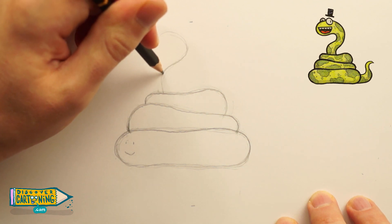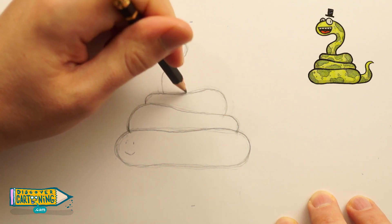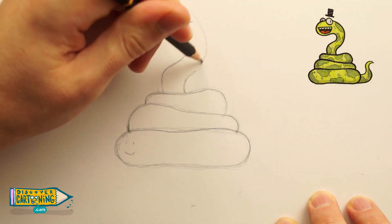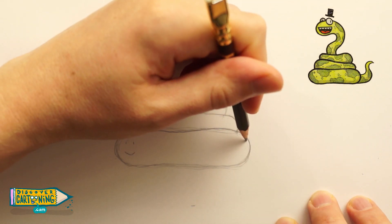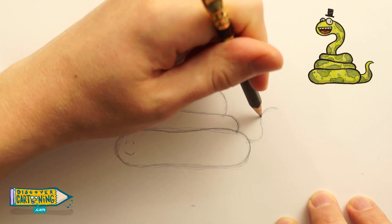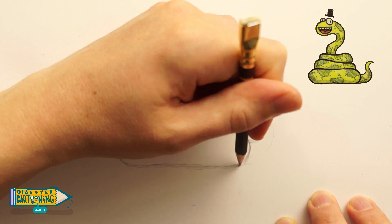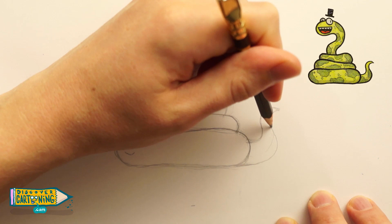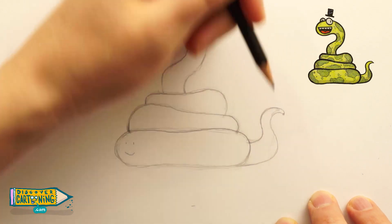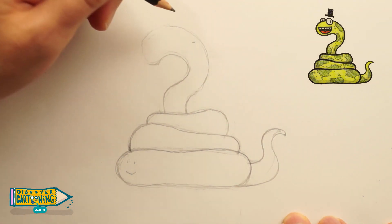So there's one question mark, and because he's extra curious, we're going to give him another question mark. That looks like one big, fair question mark. And we'll give him a tail as well, because every snake, like a good story, has a beginning and end — just two S-curves joining together.